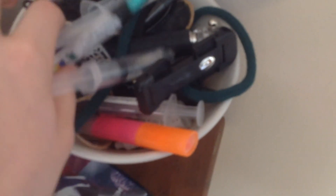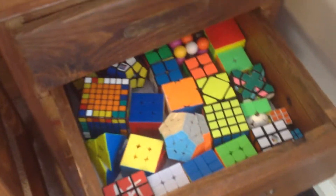And then I have a Gen 3 box here. And then some rocks. And I have a little bowl with a bunch of lubes. And here is this drawer — it holds all of my cubes. So you can take a look at all of them.